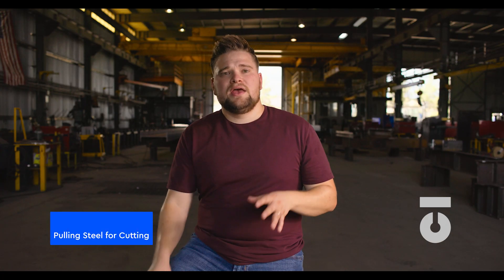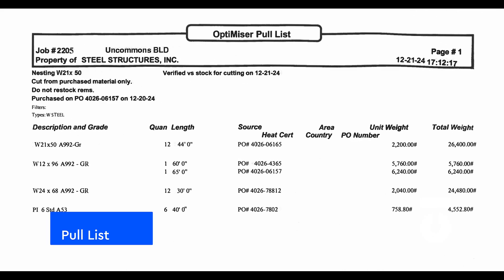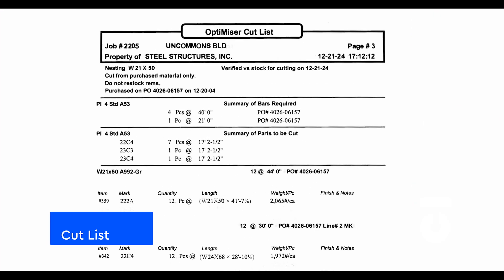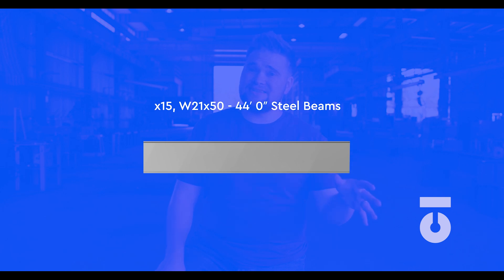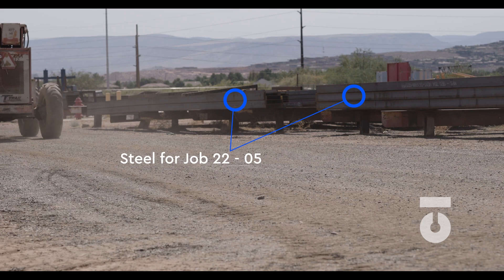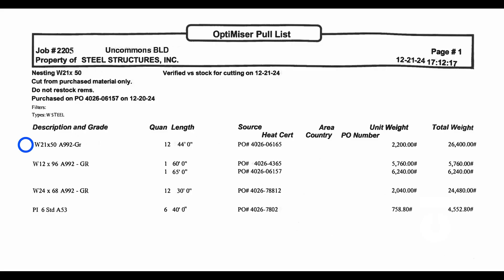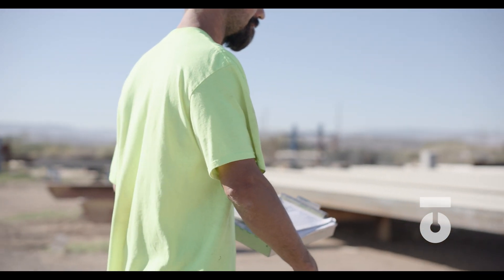Pulling steel to be cut. In order to pull steel from staging to be cut, you are typically issued a pick ticket and a cut list. A pick ticket and cut list tells you what materials need to be cut and to what lengths. Every company is different in how they carry out this process, but they all work in similar fashions. The pick ticket will reference the material length, heat number, job number, and the quantity of steel needed to be pulled — traceability information we need to find the correct steel to be cut.